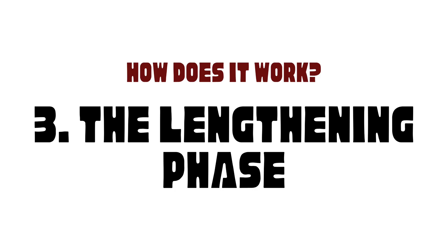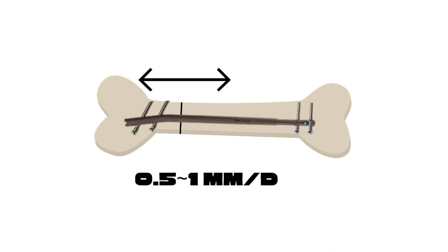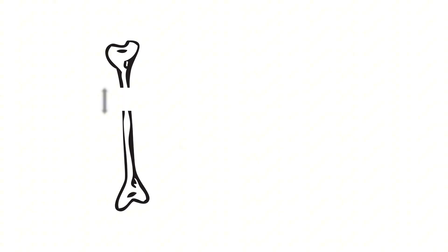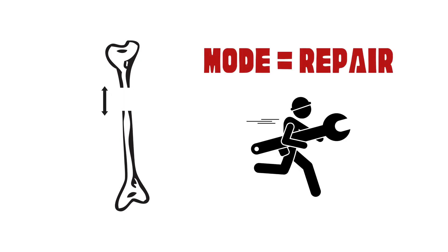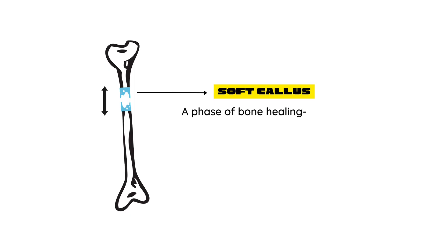The lengthening phase. A few days after surgery, the real magic begins. The device starts stretching the bone, but don't imagine anything dramatic. This is a very slow process at only about 0.5 to 1 millimeter a day, depending on the doctor's prescription. As the gap between the bone ends widens, the body kicks into repair mode. First, the body creates a soft callus to fill the gap — a gel-like, rubbery material made of collagen and cartilage that serves as the body's blueprint for the new bone.